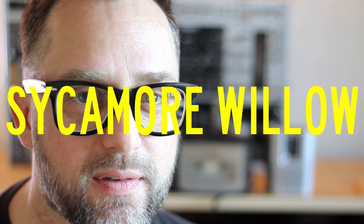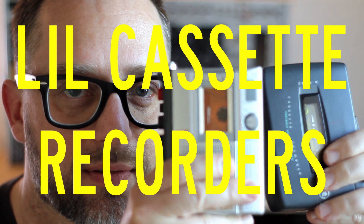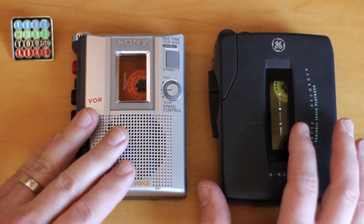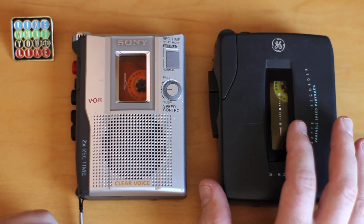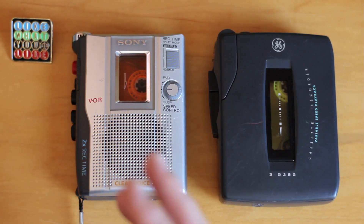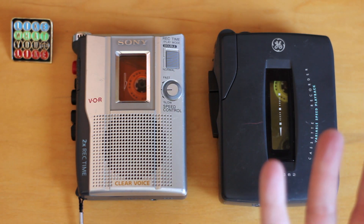Hi, I'm Jason and I make music as Sycamore Willow. Today we're going to play around with these little cassette recorders. I'm going to share some basic information and my thoughts about playing with these inexpensive tape recorders, then walk you through some of the steps I used to make the track I put up this past week called Mirror Trees — I'll put a link to it in the video.